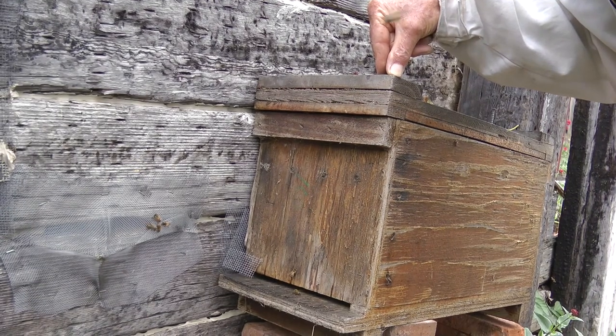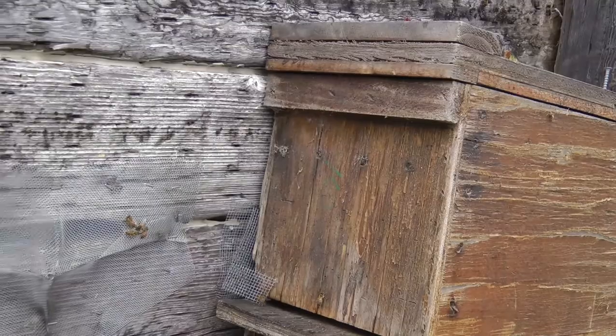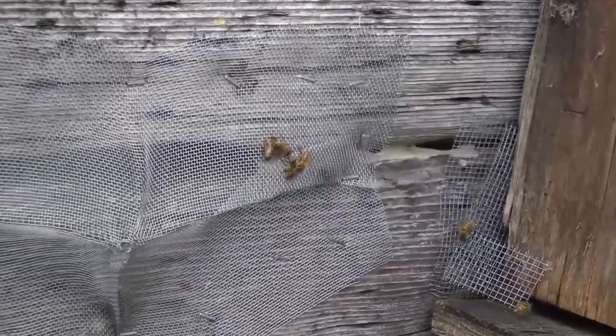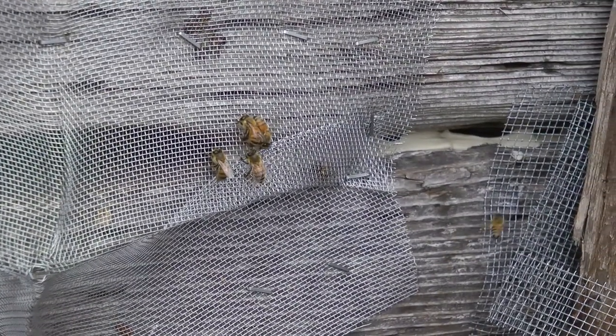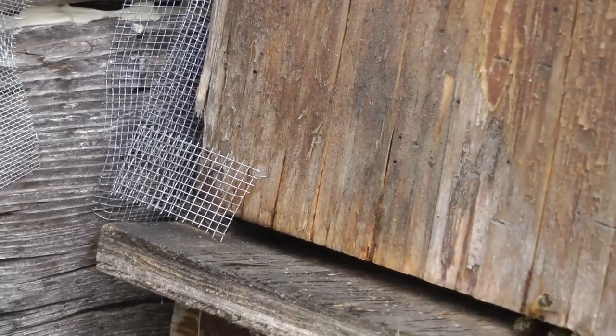Here's a bee that just came out. It got a little bit aggressive. But that bee won't be able to get back into its hive, so it'll go into the box here.